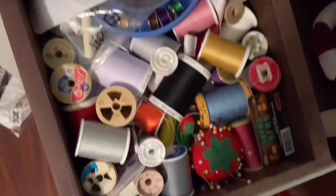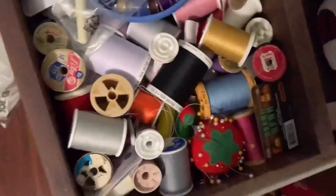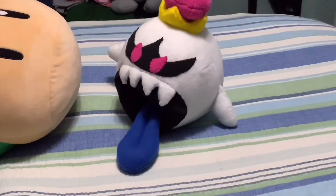You're gonna need white, black, dark blue, yellow, and pink fabric, pins, needles, thread, stuffing, and scissors. Also, this pattern works for any kind of boo you want and any other kind of design — any boo you want.